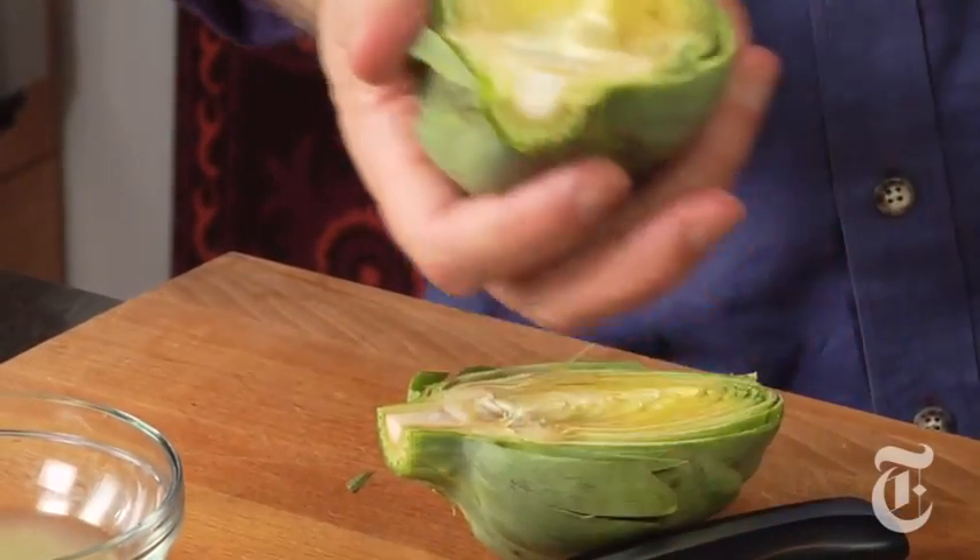Cut it in half. You want to remove that little hairy thing. With a spoon, scrape that out.